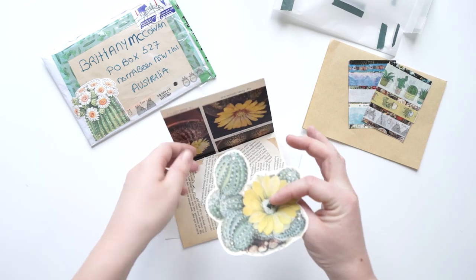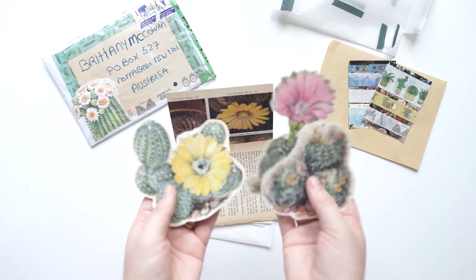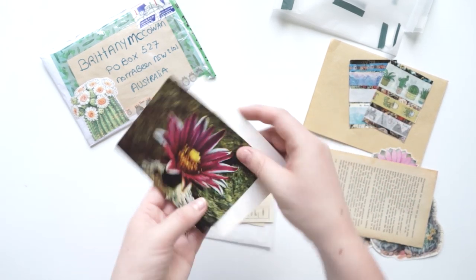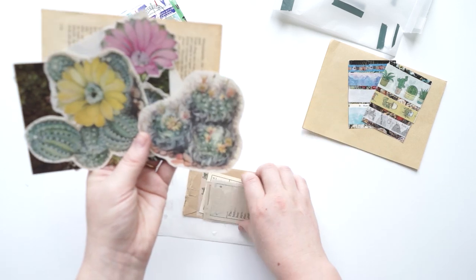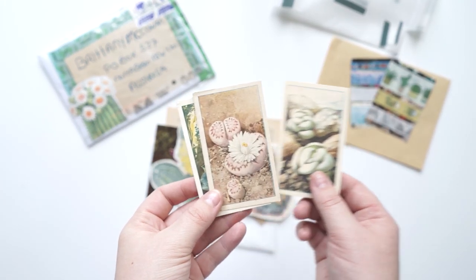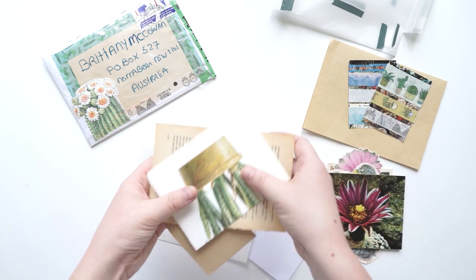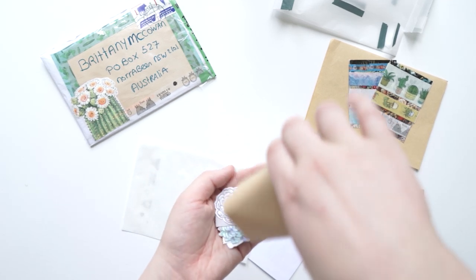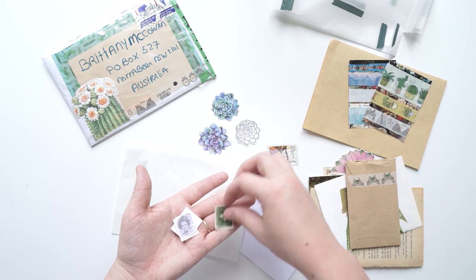And then we've got some beautiful ones — oh how pretty is that? Oh I love them, thank you so much. Oh I really like these as well — can you see those? Very very pretty ephemera. And then we've got some goodies in here. So we've got some beautiful succulents and some stamps.